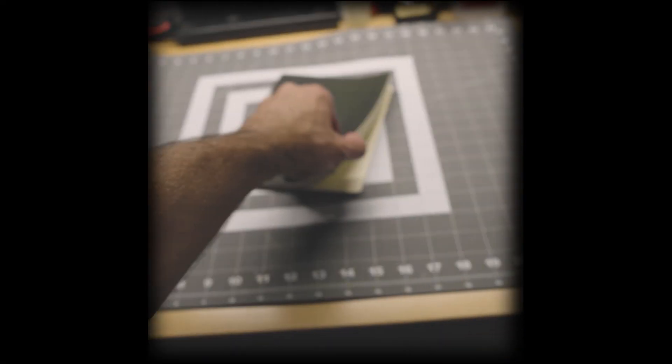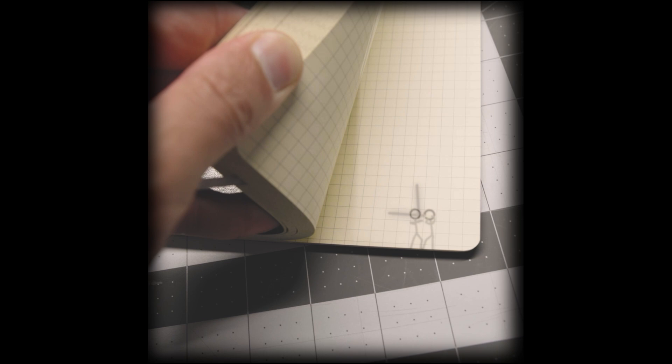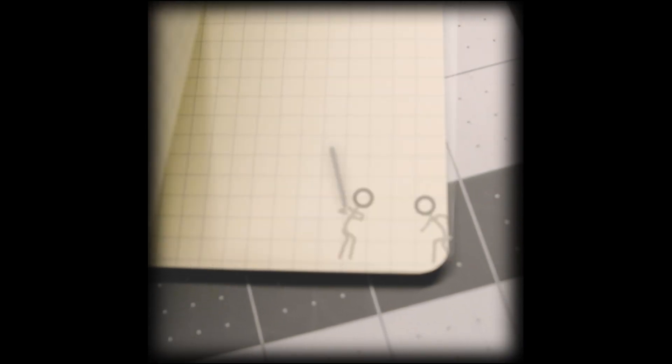You ever draw those flipbook animations on the corner of a book when you were a kid? They're basically pre-vids before computers — rough sketches of motion that hinted at something bigger. It got me wondering: could I bring those animations to life using the tools I already have?